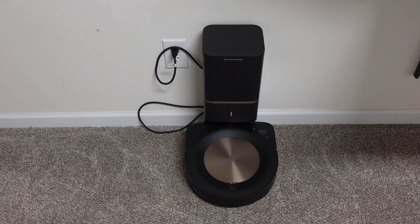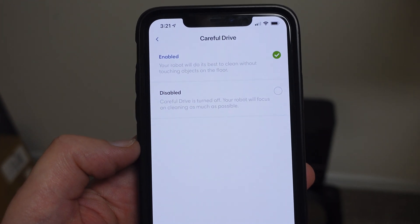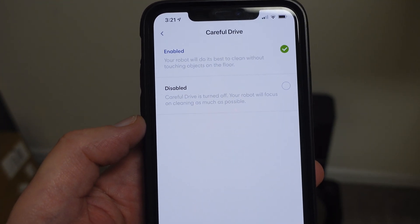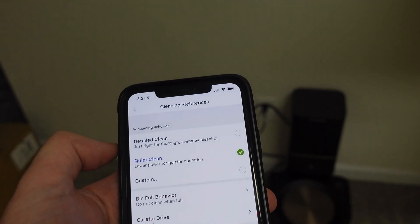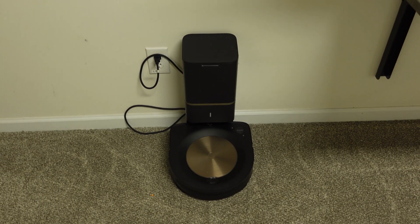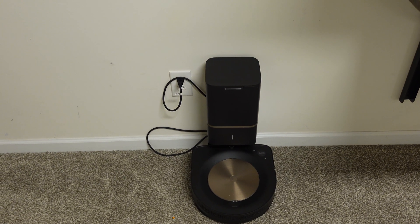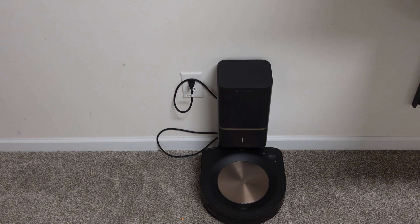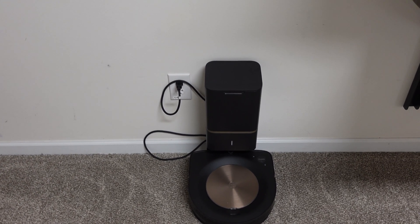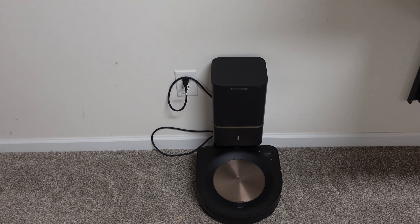The other big new feature is something they're calling 'Careful Drive.' I have that enabled right now — it's basically like obstacle avoidance, supposed to clean without touching any objects on the floor. For them to have technology like that on this robot that's well over two years old, with no front lasers or front camera, I'm very curious to see how well it works. iRobot definitely has the best software and app out there, and just what the camera alone can do is quite impressive.